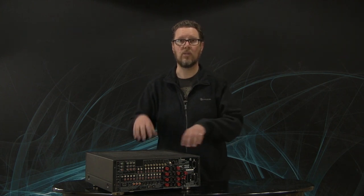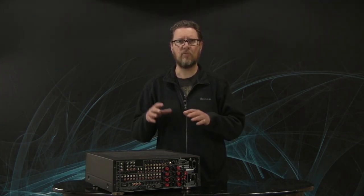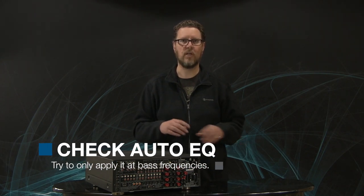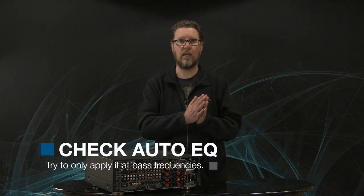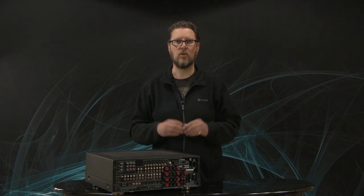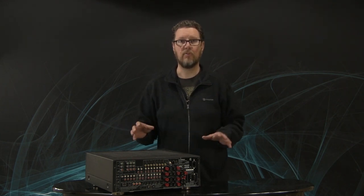Another thing: if you're using an auto EQ or correction system that comes along with some of these automatic speaker setups in these receivers — like Audyssey, which is a very popular one — try, if the option is available, only applying room correction or equalization at bass frequencies. Many of these systems will allow you to specify what range of frequencies that auto EQ or room correction will work in. You'll find if you've got a good quality loudspeaker system that you don't want to apply EQ or correction above maybe 200 Hz. Turn it off if you can. You can try it both ways, but I guarantee you with a good set of speakers and a good setup, you're not going to want to equalize above a couple hundred hertz.